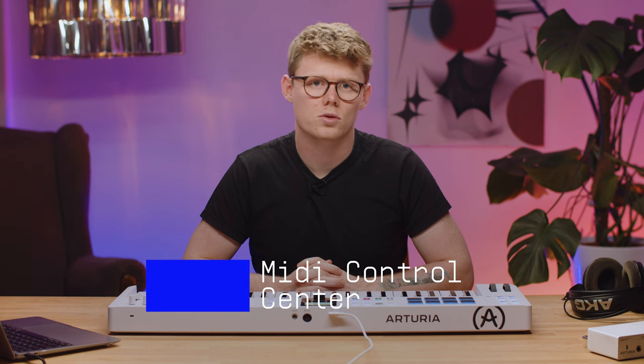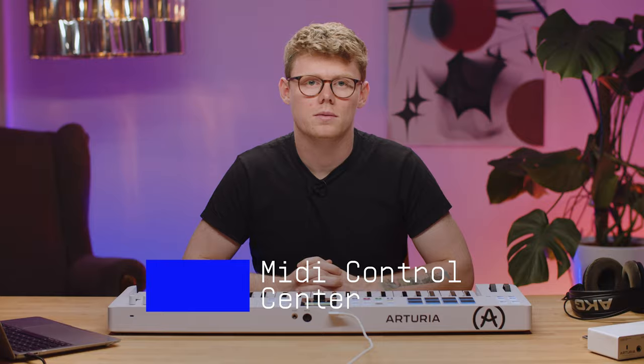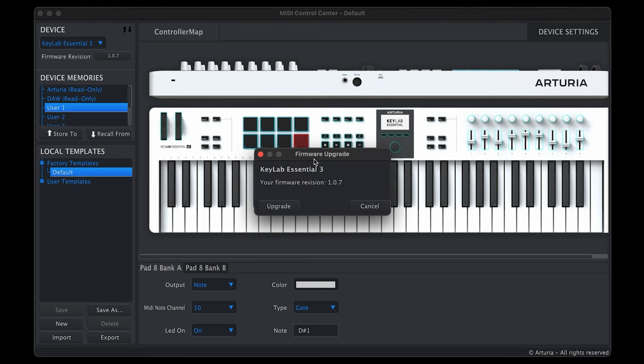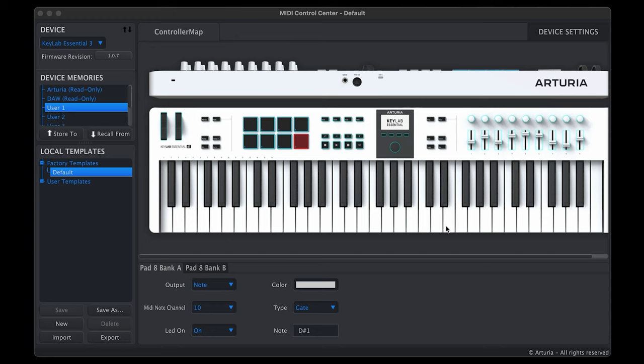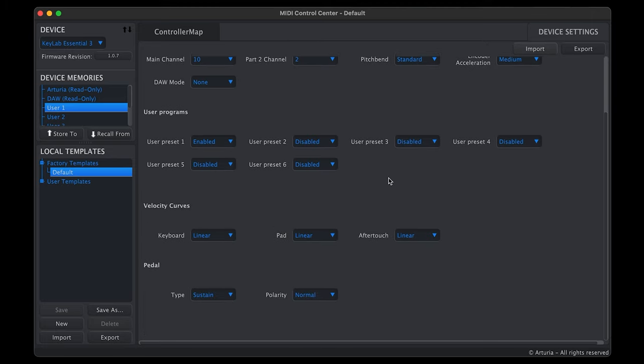It's worth mentioning that you can configure your KeyLab Essential MK3 with the MIDI Control Center, an app that you can download when you first register your controller. Before you get going, you'll need to update your KeyLab Essential MK3's firmware, which is also done via MIDI Control Center. Once registered, make sure you download the latest version and install it for the best music-making workflow. MIDI Control Center will automatically recognize your KeyLab Essential MK3 when you connect it. Once connected, you can adjust the settings for the knobs, faders, MIDI, and even the colors of the pads. You'll find all of the advanced settings right here.